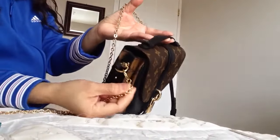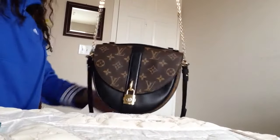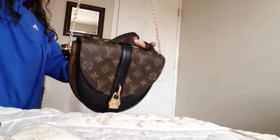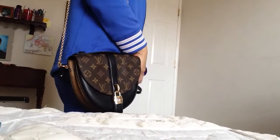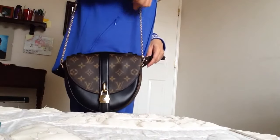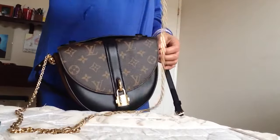The lobster clasp is perfect — sometimes the hardware is too thick and won't fit on others. Of course you have to remove the leather strap, but look at this — it's another whole option! This is how it looks with the golden chain; it makes it longer.